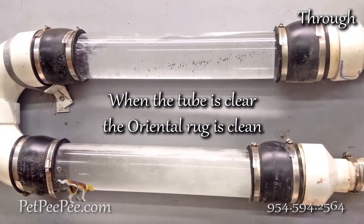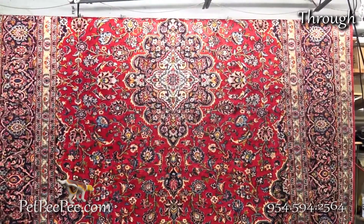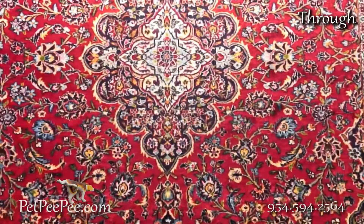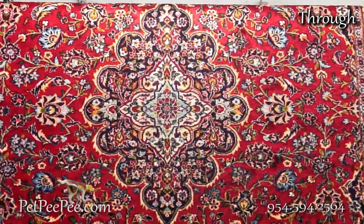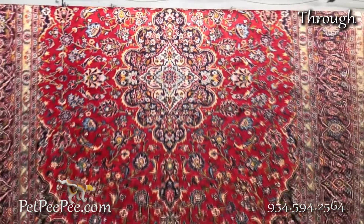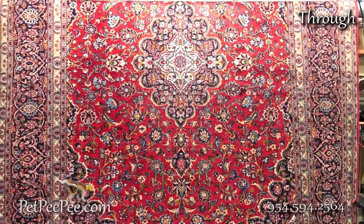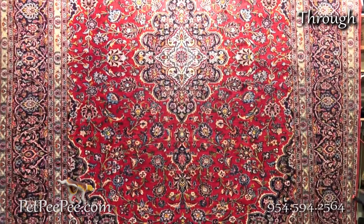Then I vacuum the rug in a special way and let it dry on the floor. Next day, voila — the rug is dry, can be hung because it's almost dry. I guarantee the color will never, never run because I'm using the Dead Sea Acidic Cleaning Process.